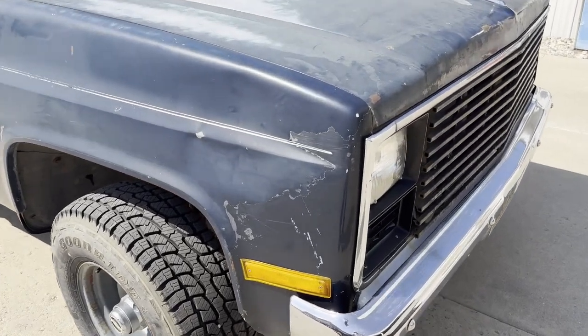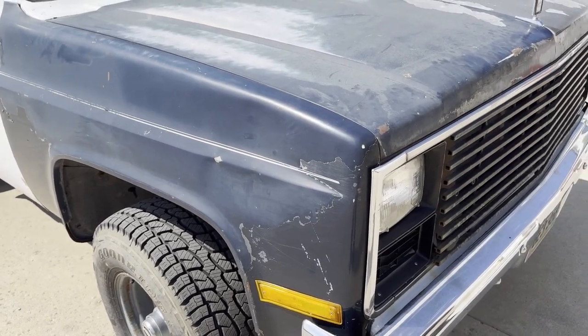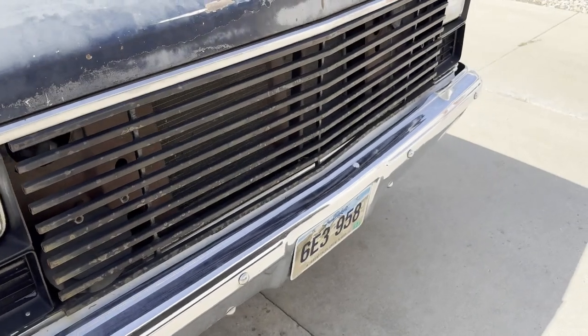Hi, this is Dirk from B&B Auto Sales. Today we're showing you our Chevy K10 4WD. Definitely 100% a project.